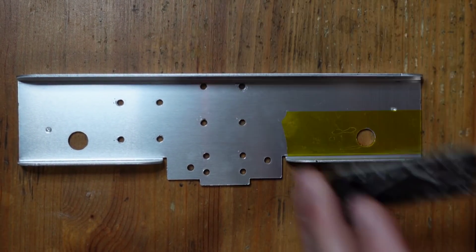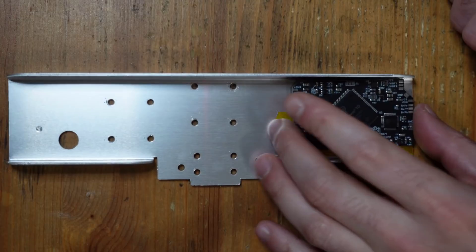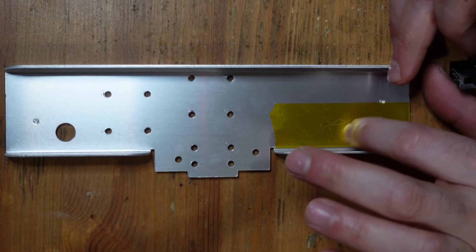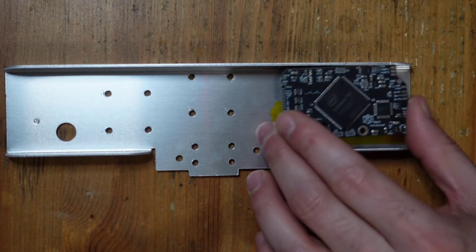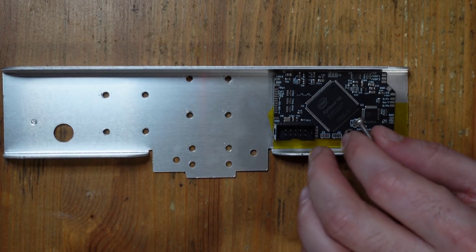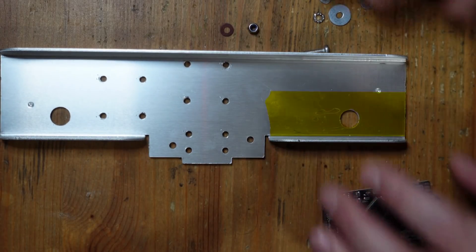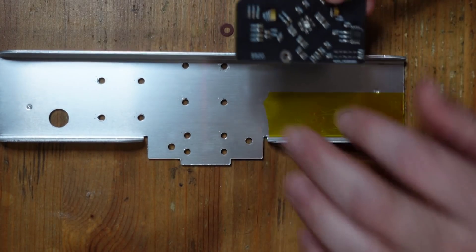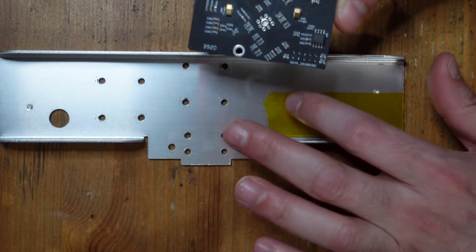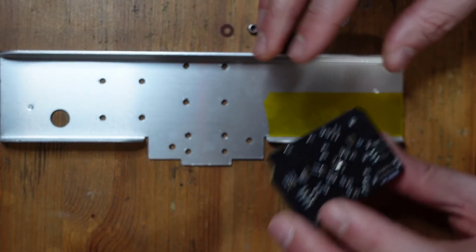So now we're going to take the N64 Advanced and mount it to the top of this RF shield. You'll notice I took a little piece of Kapton tape and applied it to the shield, and then I also used a razor and cut a little hole here. This is going to be mounted using this opening with a screw and a selection of washers and nuts. The reason for the Kapton tape is because there are components down here and I'm afraid of them making contact with the ground plane, because if they do they're going to short stuff out and maybe destroy the N64 Advanced.